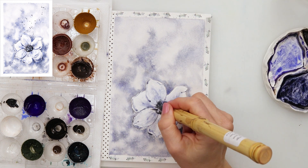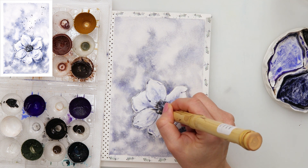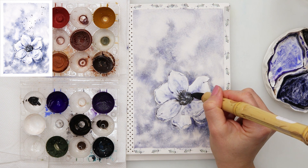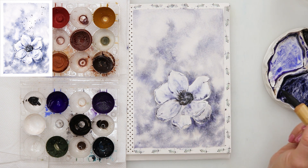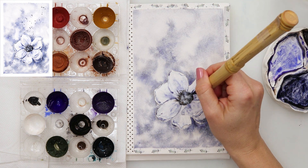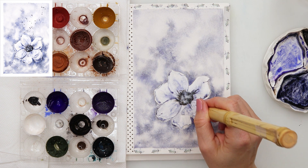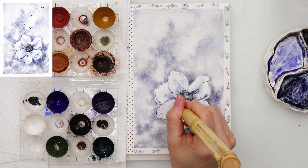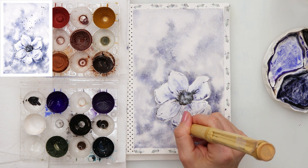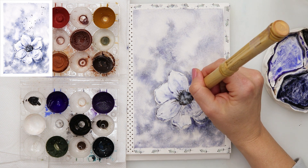I am painting the center of the petals quite dark using black and adding those little stems going from the center — I'm not sure what those are called. Afterwards I'm adding just a little bit of white gouache to soften that black because it was looking too dark to me. Then in a very light color I'm adding those veins again and smudging slightly.